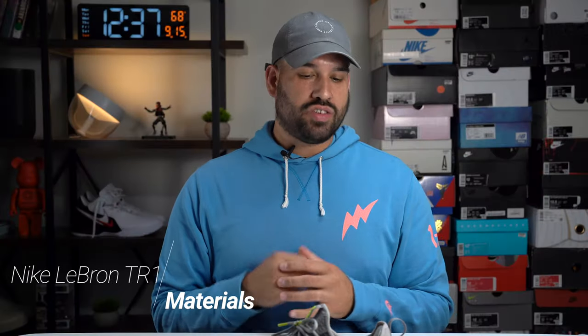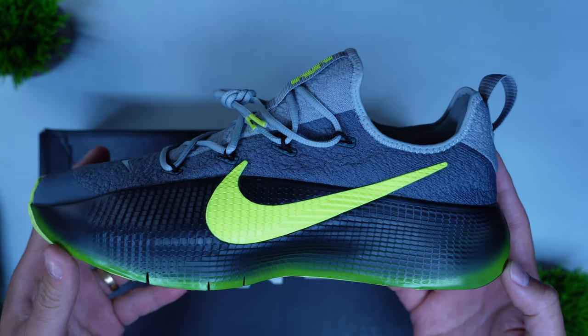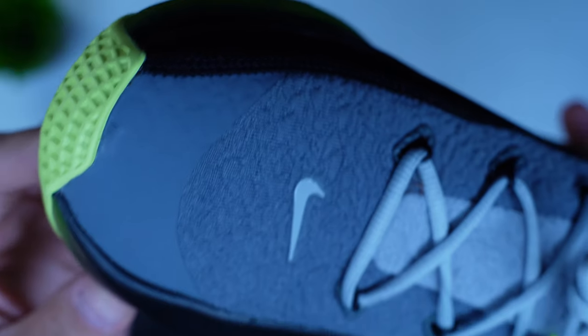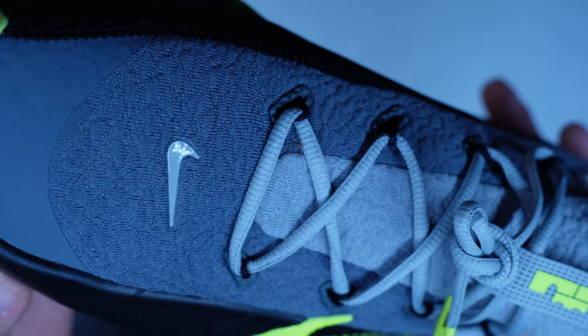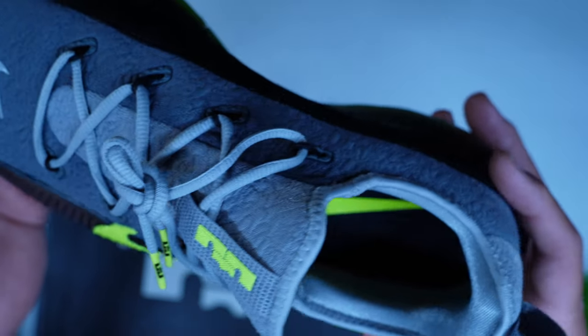When it comes to the materials for the TR1, there's nothing premium about this shoe, and at $130 I don't expect it — this is a training shoe that's intended to get beat up. The upper reminds me of a track pant kind of material that's kind of crinkled, and I would assume this shoe is fairly breathable because of that. But in general, materials are pretty straightforward. You really can't expect premium materials at this price point.